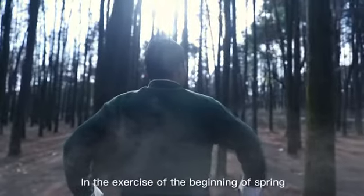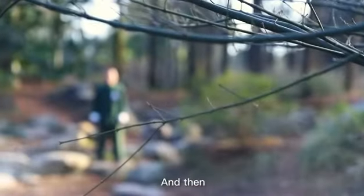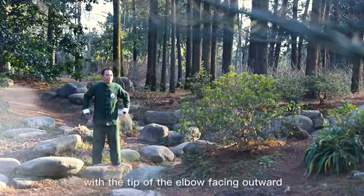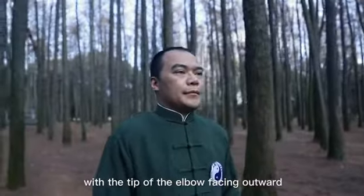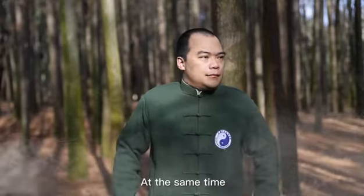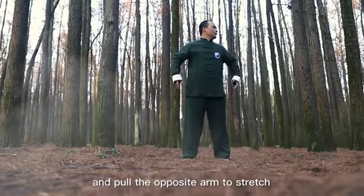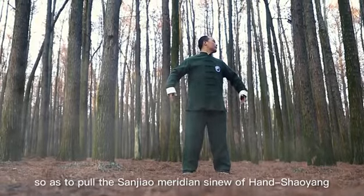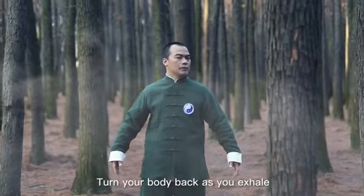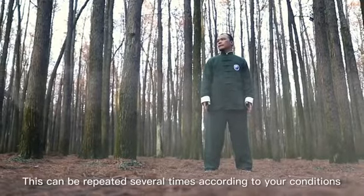In the exercise of the beginning of spring, shrug your shoulders when inhaling, and then abduce the shoulder and elbow as much as possible, with the tip of the elbow facing outward and the palm facing inward. At the same time, turn your head to one side and pull the opposite arm to stretch, so as to pull the San Jiao Meridian Sinew of Hand Shaoyang. Turn your body back as you exhale. This can be repeated several times according to your conditions.